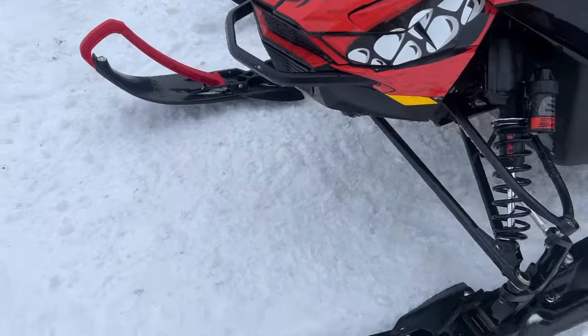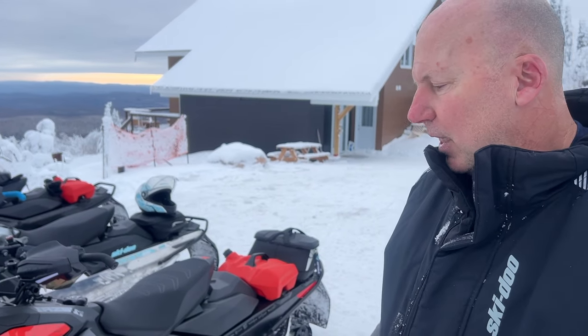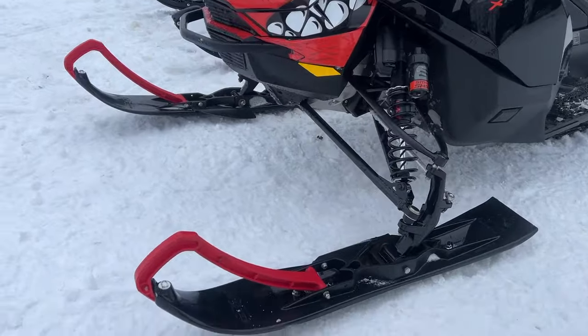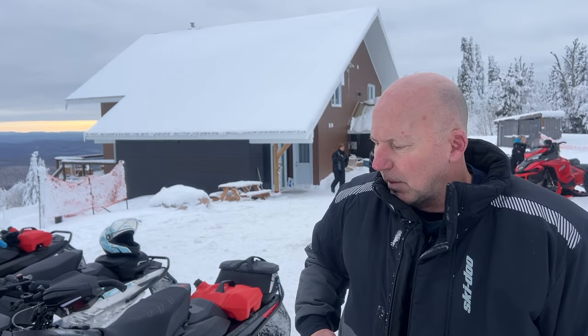These curved skis actually fixed the handling on this temporarily. I do want to do a video on that because we got the curved skis two years ago and put them on the 600, and they fixed the steering issues on that machine. I had the Pilot TX skis on the 2022 and 2023 Ski-Doo 850, and I didn't put them on because with the Pilot TX it's a different spindle — there's a lot of monkeying around and I didn't really mind the Pilot TX skis to be honest. So this year I got the Pilot X skis — they don't have the adjustable carbides.